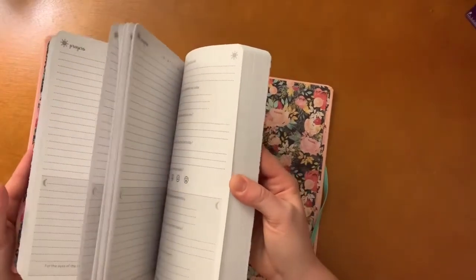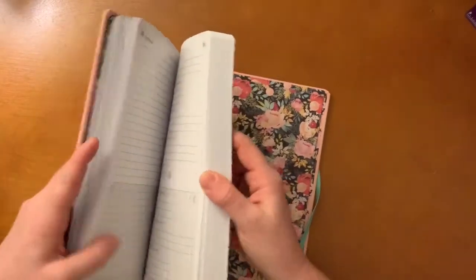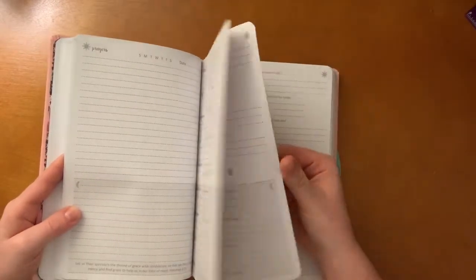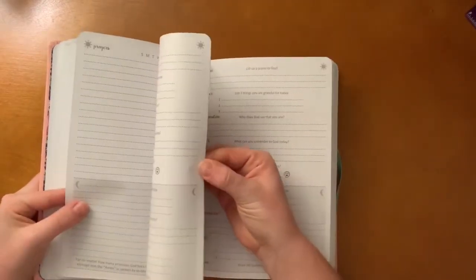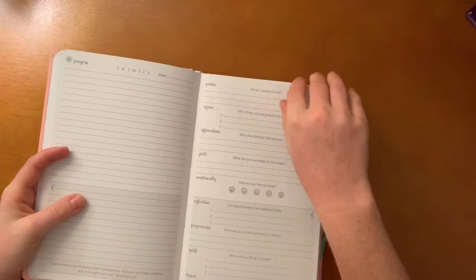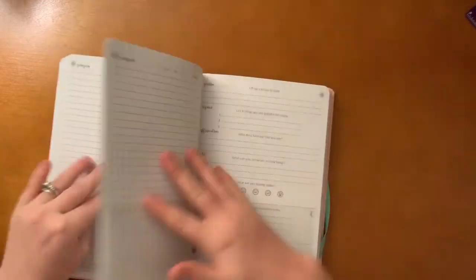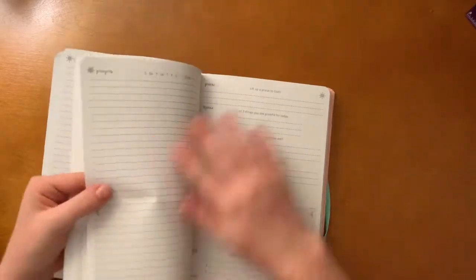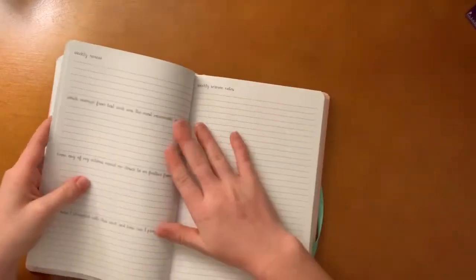I do struggle sometimes to pray and not get distracted — actually, all the time, let's be real. I'm an Enneagram Six — I use it just as a personality test and it does help me — but I am an overthinker, I overthink a lot and stress about a lot of stuff. I know I should give it to God.